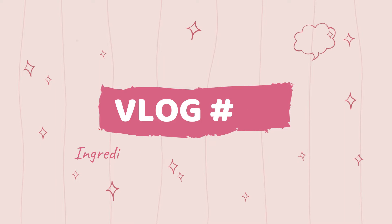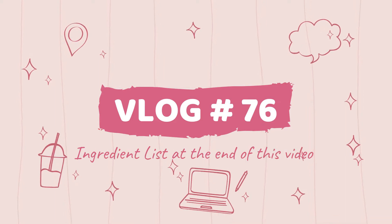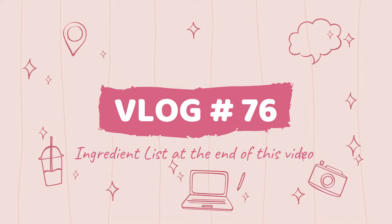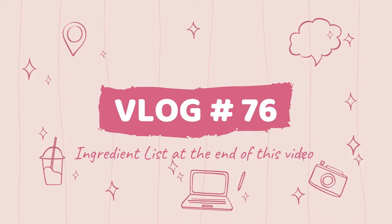Welcome everyone to my 100 recipe challenge. I am quite excited for this video because it's my favorite recipe. Don't forget the ingredient list at the end of this video. And now let's start the prep work.